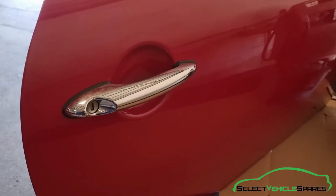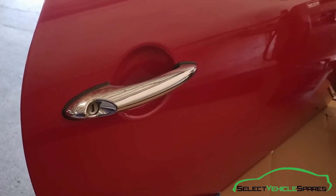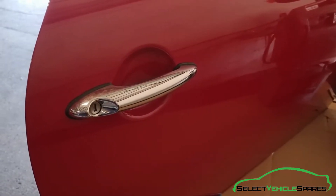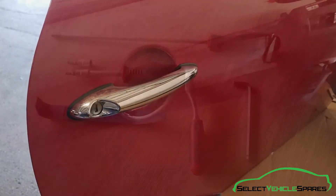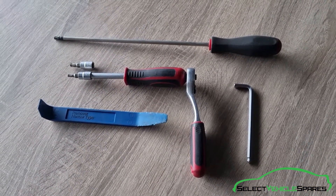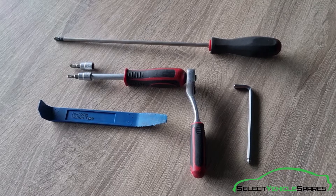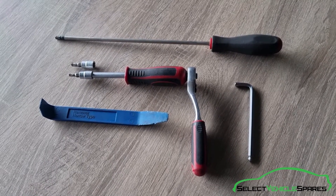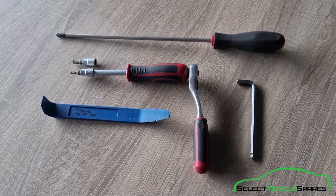In this video we're going to show you how to remove the exterior door handle assembly and the lock barrel from a Mini R50, R52 or R53. Tools you'll need for the job: a ratchet with a T25 and a T30 Torx, a long T30 screwdriver, a flat trim removal tool and a 5mm Allen key.